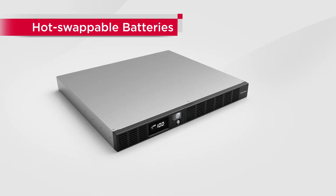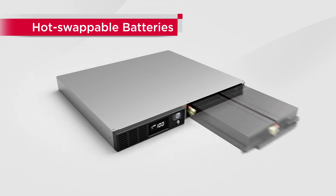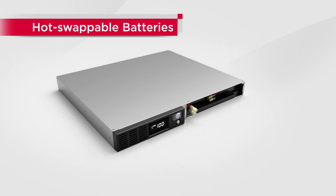In regard to battery maintenance, the UPS allows you to replace the batteries without powering down, guaranteeing uninterrupted operation.